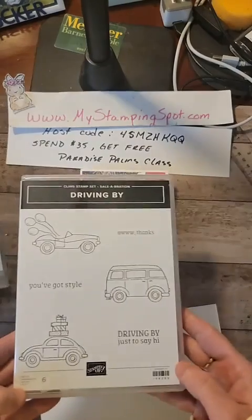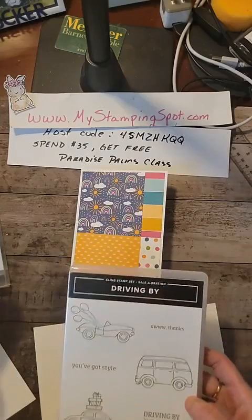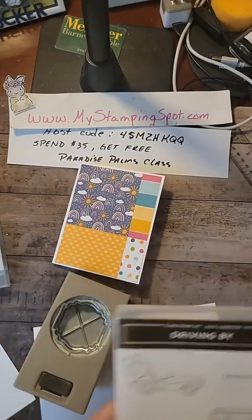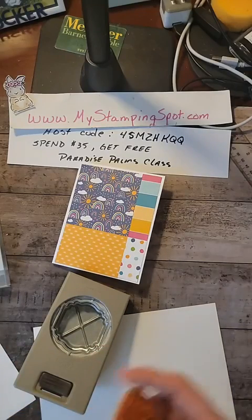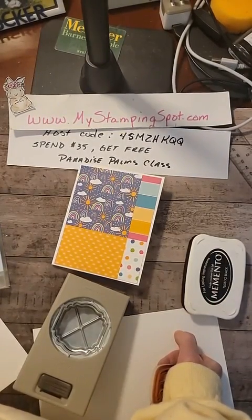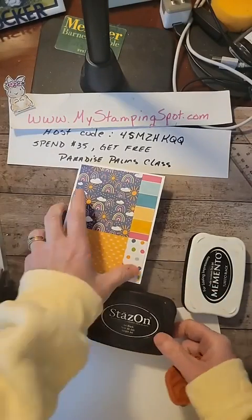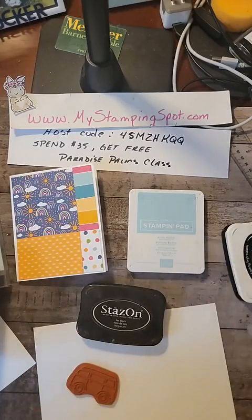Now I'm going to take my Driving By — this seems to be my new favorite punch and I have not used this yet. I'm hoping above all hopes that this is going to fit in that section. I need to make a decision: do I want Stazon or Memento? The difference will be what I decide to color it with. I'm going to make my little van the pool party color — I don't know if I want to use an aqua painter or blends.